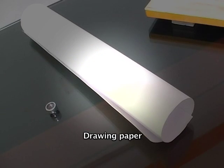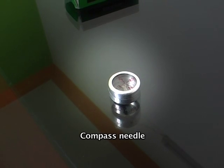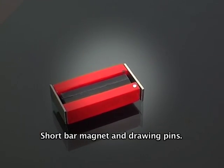For this experiment we need a drawing board, drawing paper, compass needle, short bar magnet, and drawing pens.